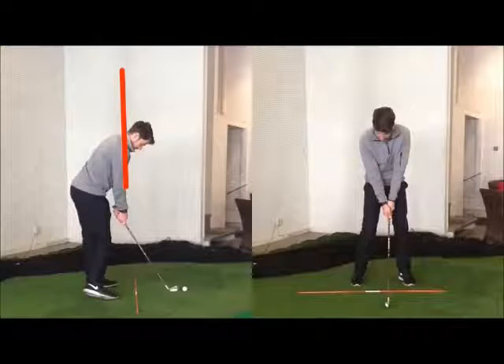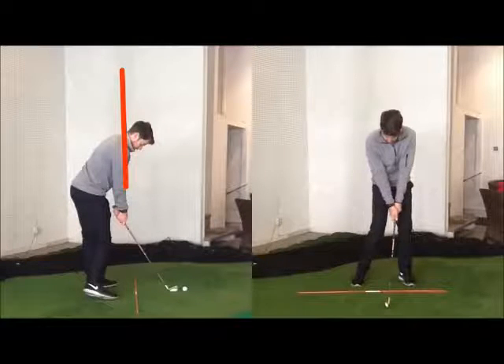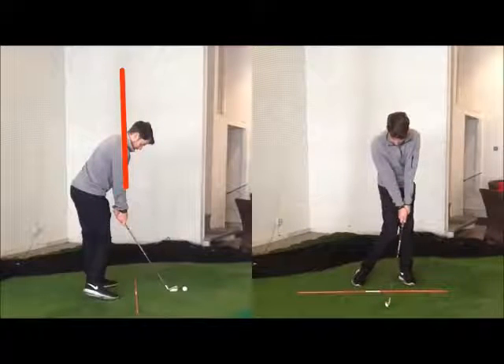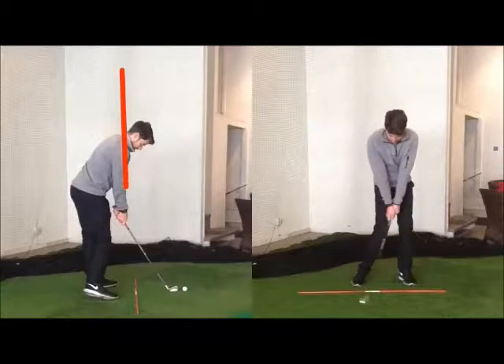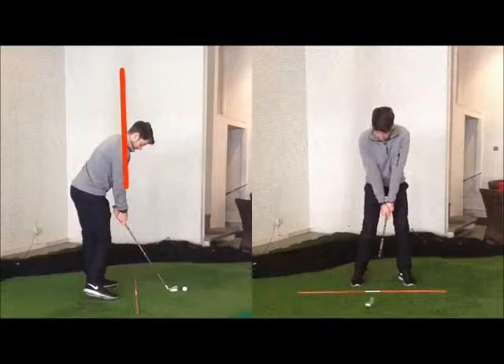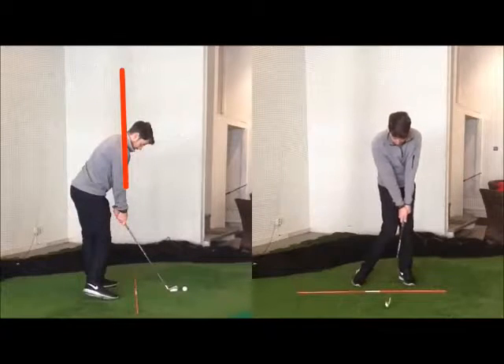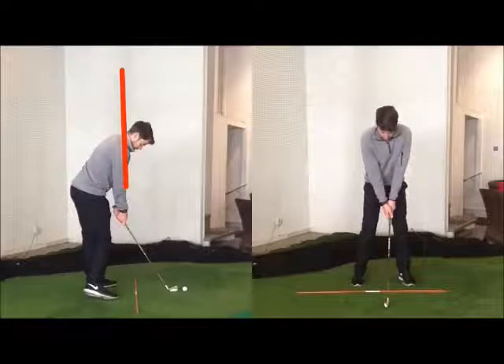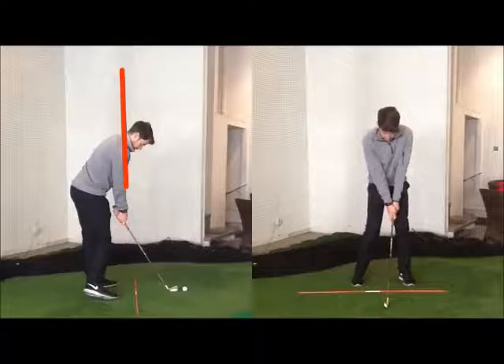And then from face on, this is what we're looking for. So from setup — and then that would be impact. Set up, and now into impact.